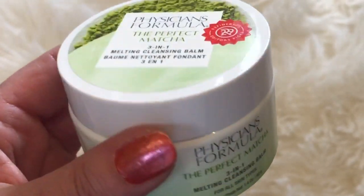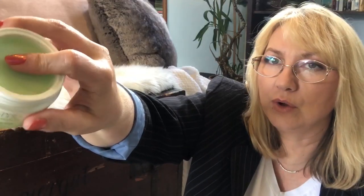Next would be the Physician's Formula Perfect Matcha Melting Cleansing Balm. When you open it, it's kind of almost like a waxy feel - it melts to the touch. It is just such a good, thorough cleanser that I find very nice because I have very sensitive skin. It melts away makeup, deeply cleans away impurities, and leaves the skin fully supple and hydrated. Antioxidant packed and enriched with matcha green tea, bamboo shoot, and lotus extract. It comes with a little scoop - kind of like solid coconut oil, that's what this is like.